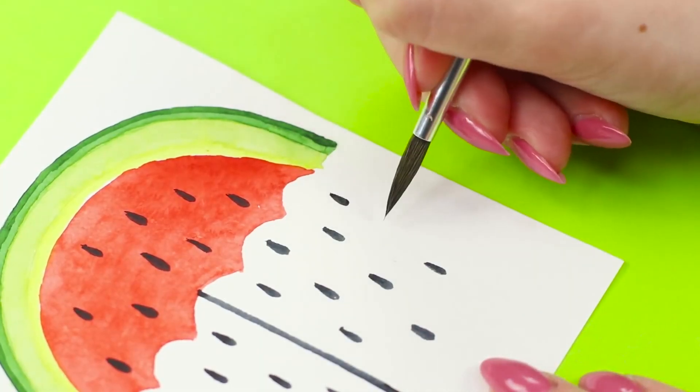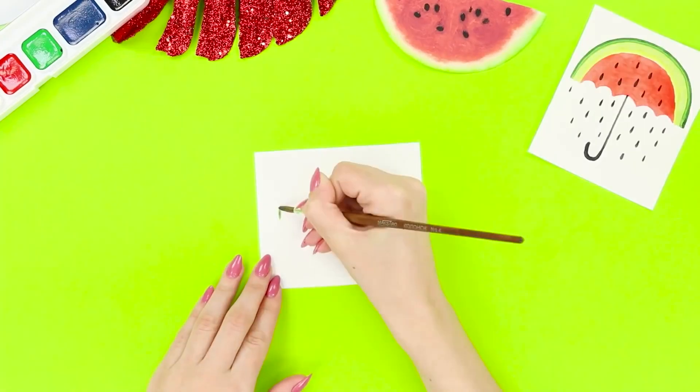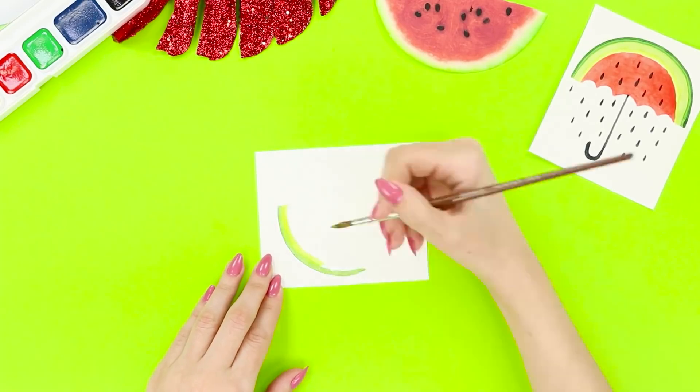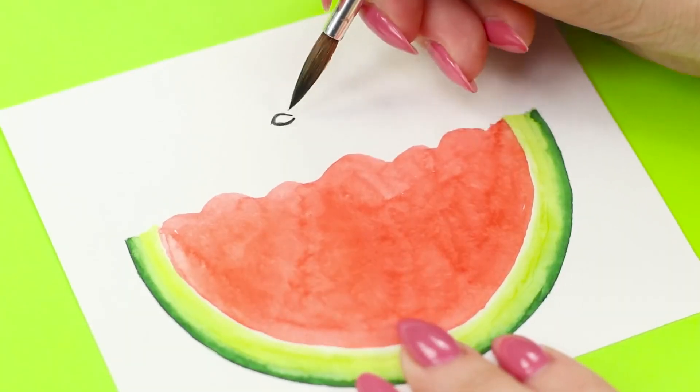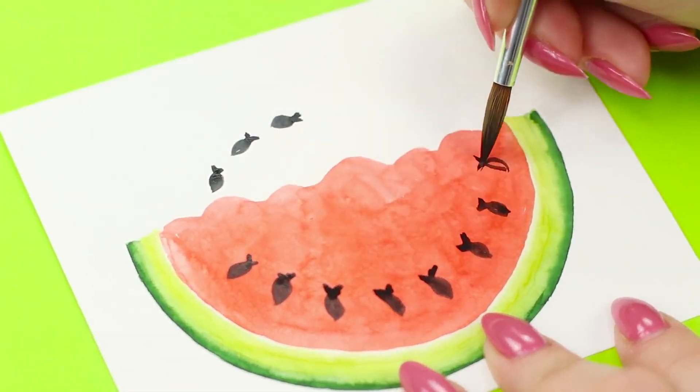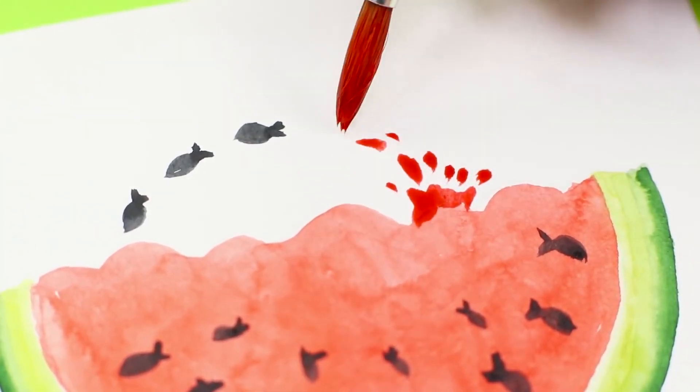I wouldn't like to get caught in some watermelon rain! On the second paper, draw the watermelon crust again. Paint the very edge dark green and draw the red flesh. Instead of seeds, draw a flock of small black fish — now you have a watermelon aquarium.